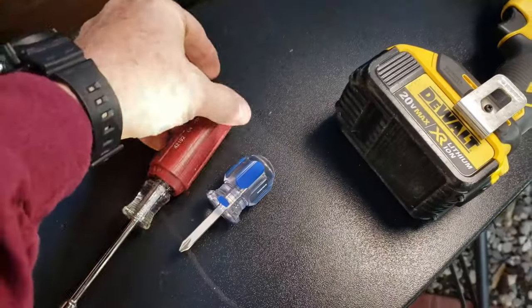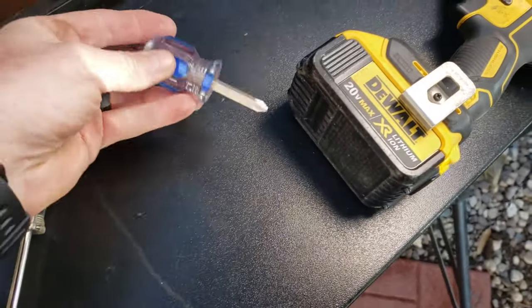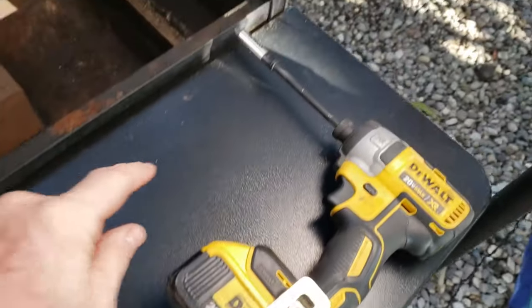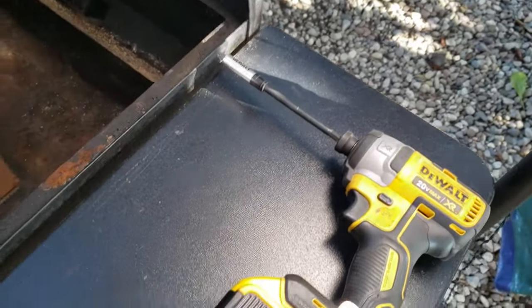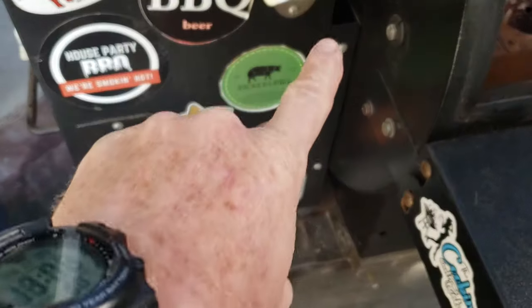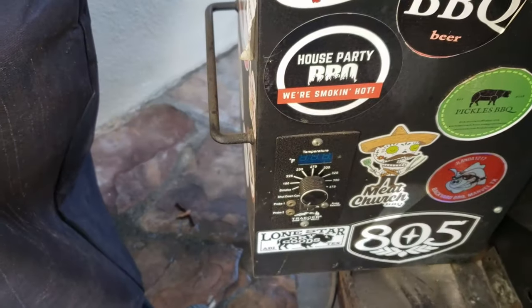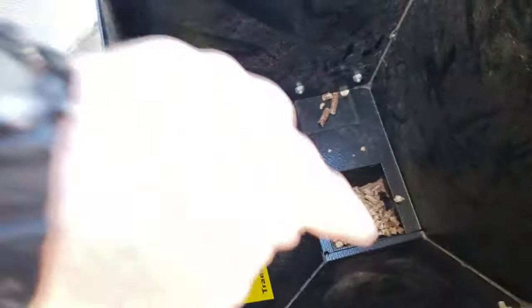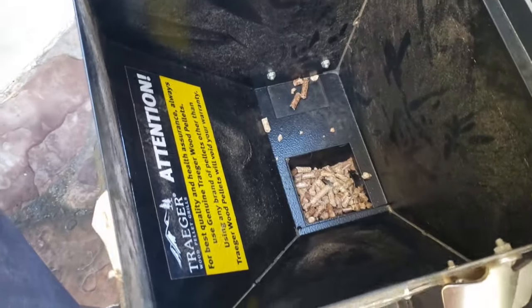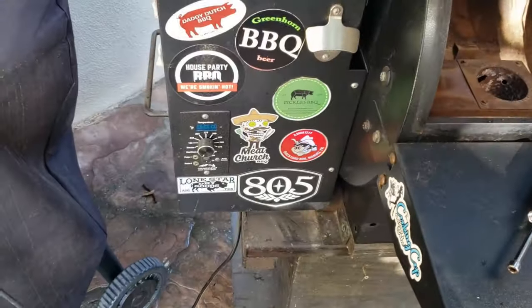The only tools you're gonna need is a quarter inch hex driver, a Phillips screwdriver, and if you want you can use a cordless drill — not a big deal. There are a couple of screws on each side that you want to take off, then take the controller off and push it inside. Make sure you empty out all your pellets — I like to vacuum it out at this point — and then this whole cover just lifts right off.